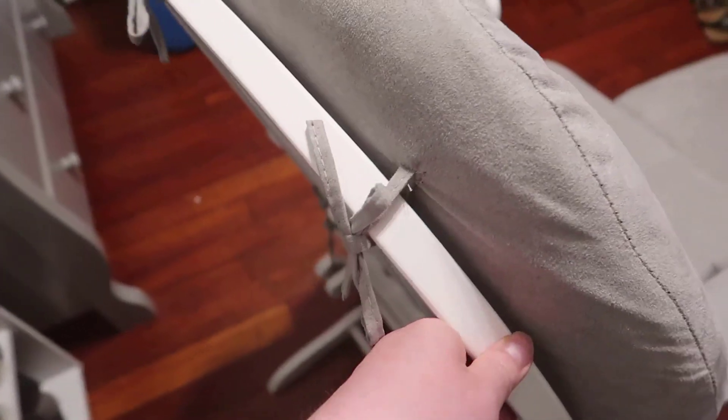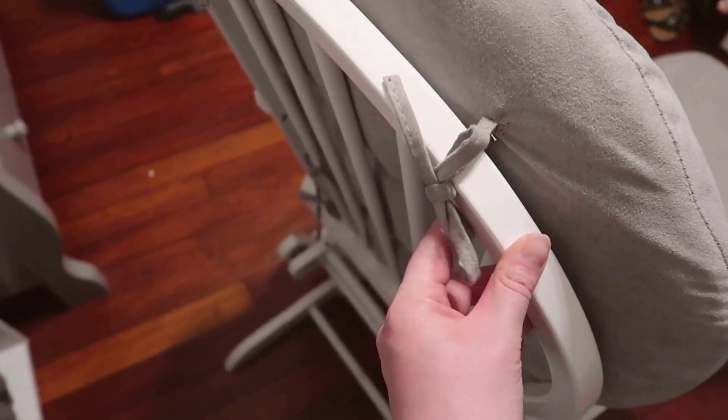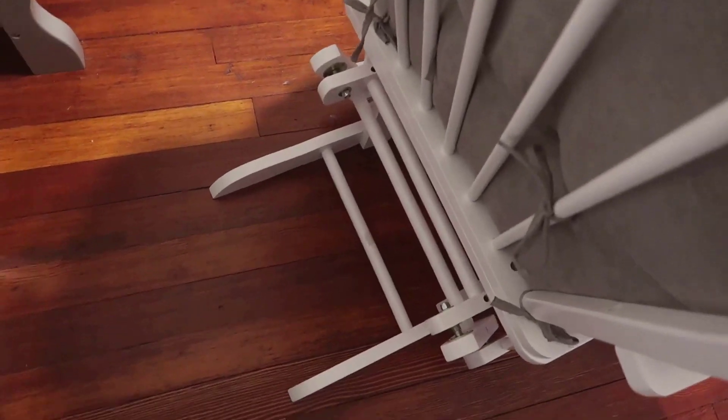Another benefit of this particular unit is that all of the cushioning can actually come off. If you look in the back here, you do have ties that hold this together — both from the base at the bottom and then two at the top. The entire wooden piece is made of a really nice wood, all painted white. It looks very clean and nothing has made any noise for us or felt like it was going to fall apart.